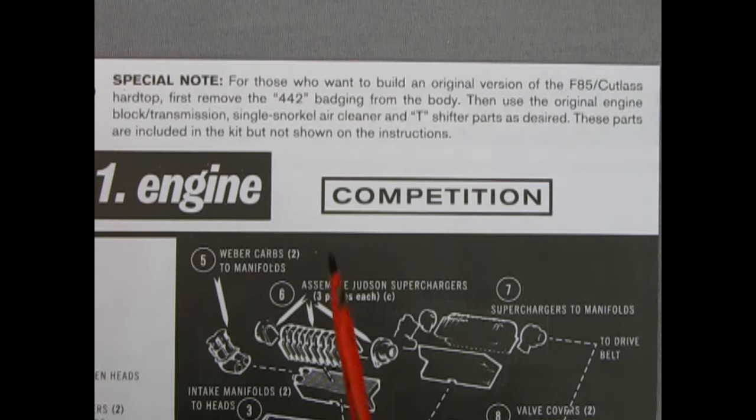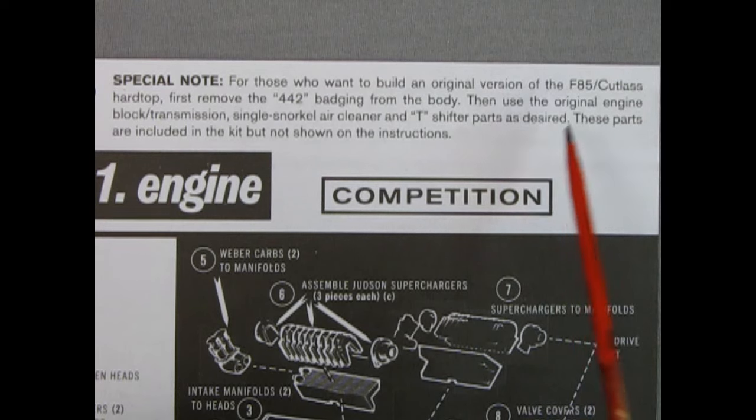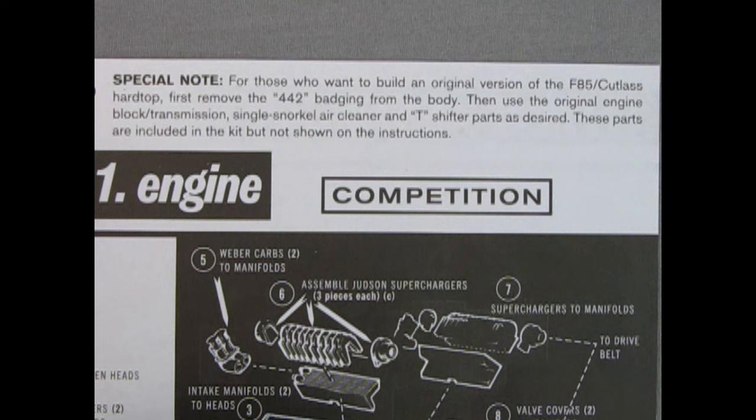There is actually a fourth way to build this model car. Special note: for those who want to build an original version of the F85 Cutlass hardtop, first remove the 442 badging from the body. Then use the original engine block, transmission, single snorkel air cleaner, and T-shifter parts as desired. These parts are included in the kit but not shown on the instructions. To follow the instructions for that engine, you will also need the Oldsmobile convertible kit.